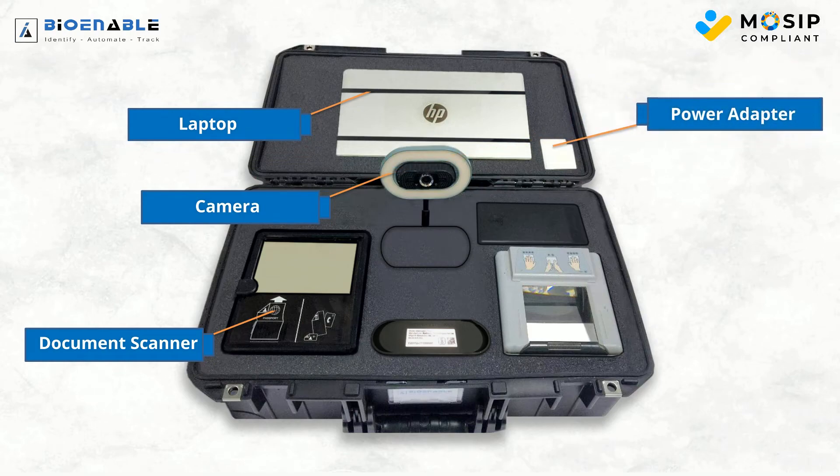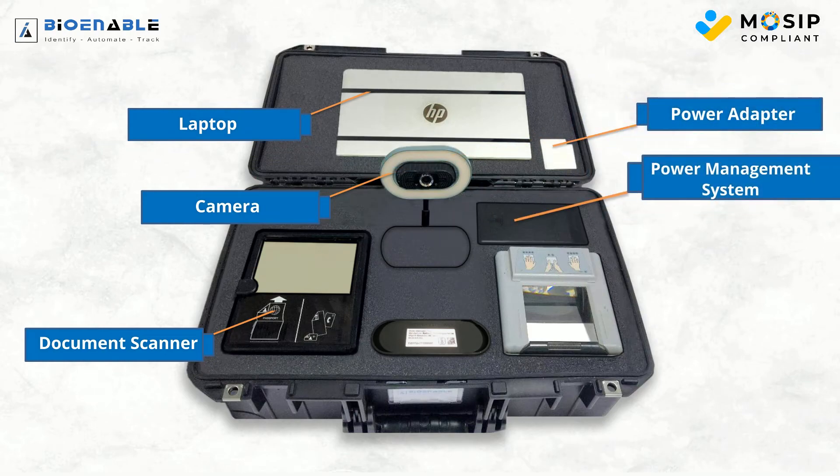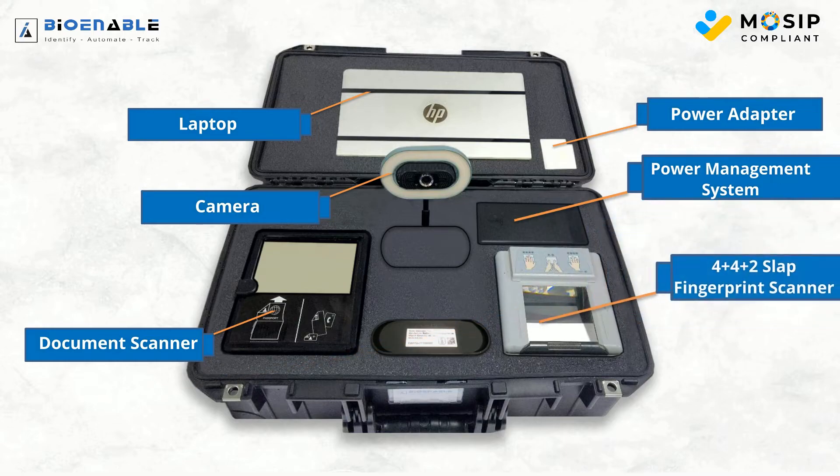A power adapter and power management system for power optimization. The kit features a 4-4 slap fingerprint scanner and a dual iris scanner for swift enrollment.